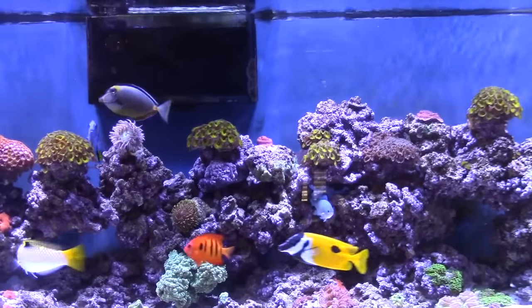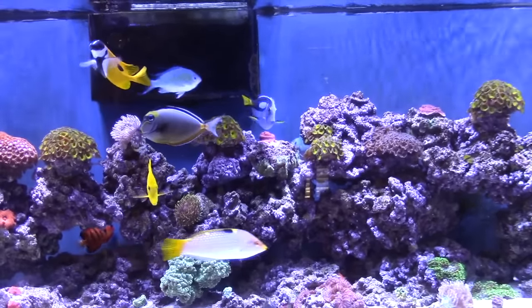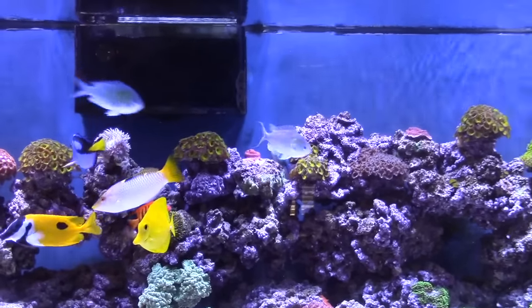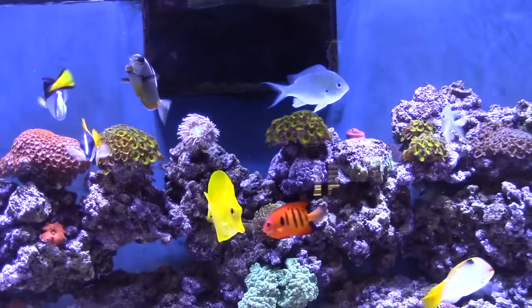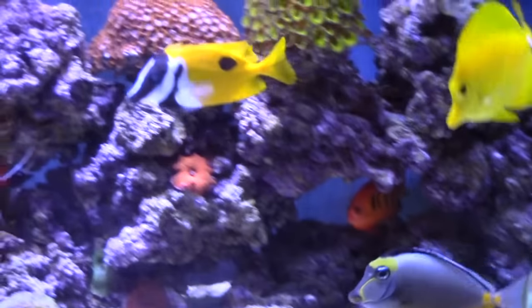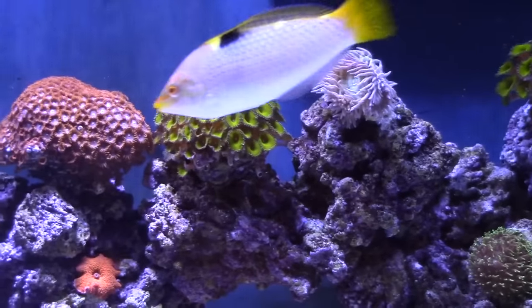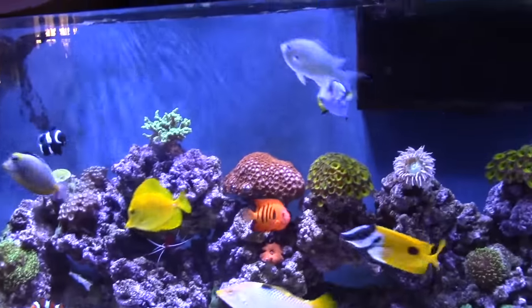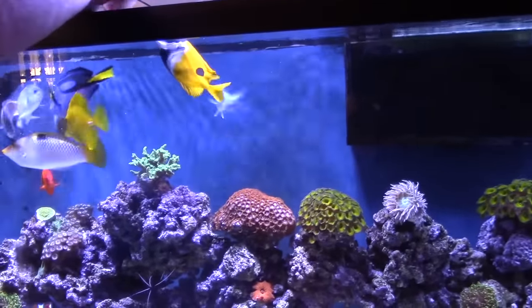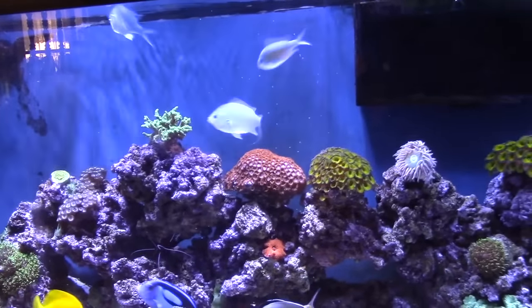That turned out to be my Naso tang — it's not the most attractive fish but he's just the coolest fish. You can get him to almost eat out of your hand. Does he only eat seaweed or does he eat everything? Everything — okay. What I use — I've been using this for a while. It's Seaweed Extreme — it's pellets. It's like 60-something percent seaweed, like nori. Some people say it just makes a mess and ends up in the overflow or down in the sump, but they like this stuff and it sinks real fast.